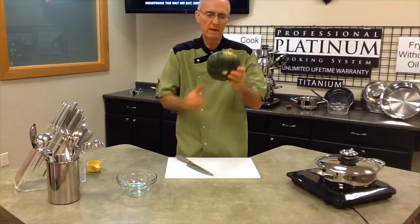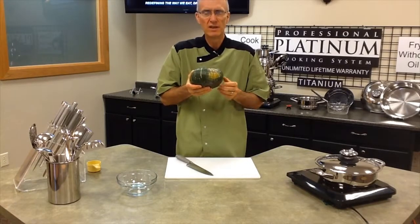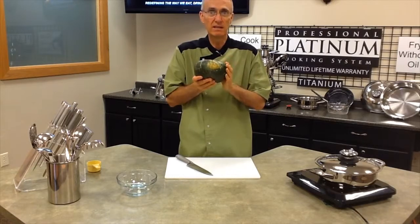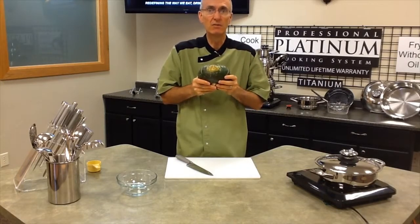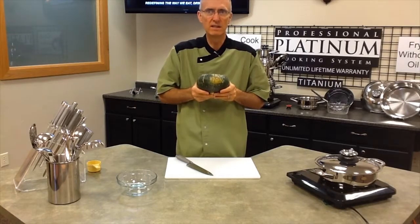We use about a three to four pound kabocha squash. It's one of the few squashes that you can actually eat the skin, or the outer covering. When it's done, it's very nutritious, soft, and very good to eat. So next time you try kabocha squash, try eating the skin too.